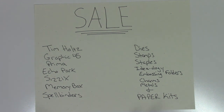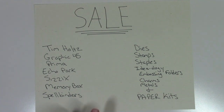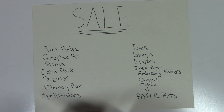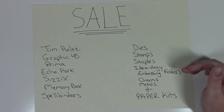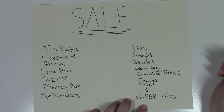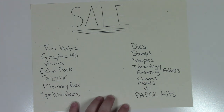I have several bags: Tim Holtz, Graphic 45, Prima, Echo Park, Sizzix, Memory Box, Spellbinders. My dies include thinlit dies, on the edge dies, and thick metal dies. Stamp sets include Tim Holtz, Graphic 45, Echo Park, and some random ones, plus Graphic 45 staples, ideology embossing folders, charms, metals, and paper kits. I went through some older kits that weren't selling, took them apart, and I'm just selling the paper packs.